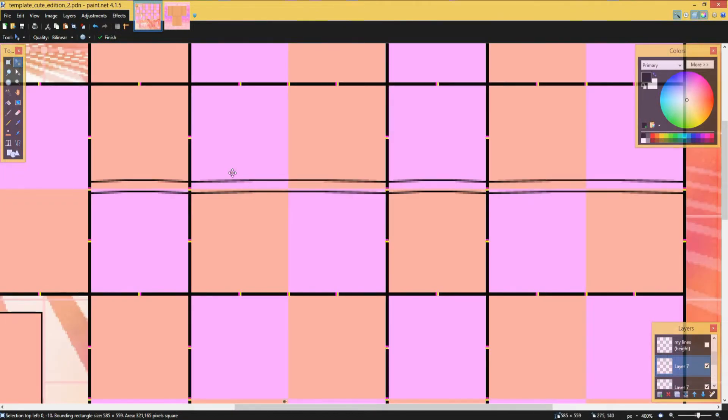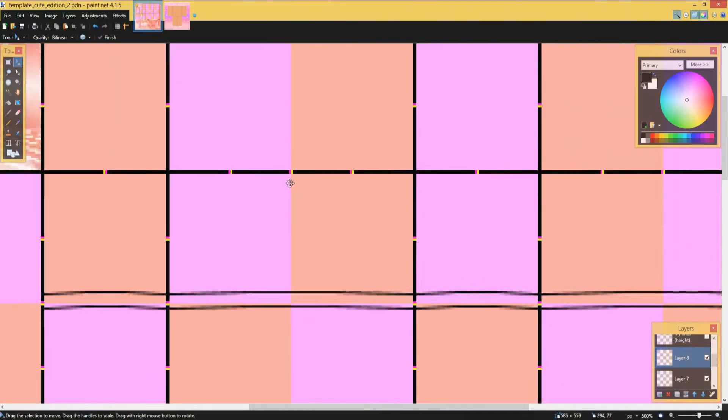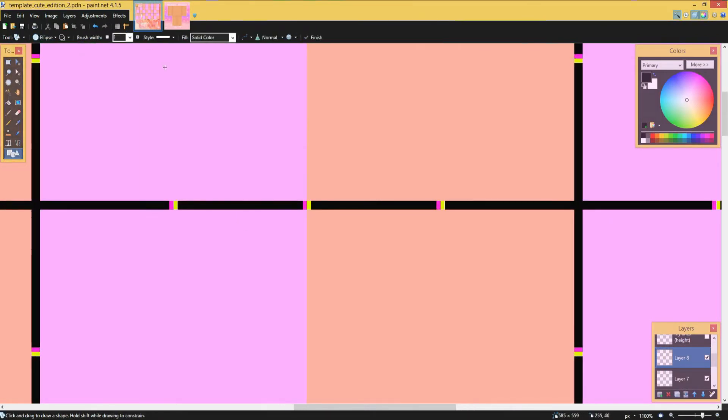Here what I did was I duplicated this layer, then pulled it up, and then put it into the same layer. In this layer I just made a new layer.